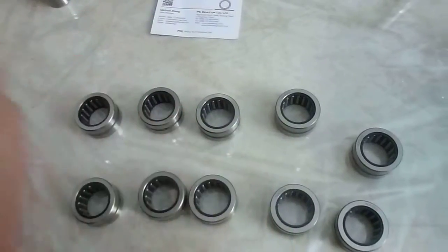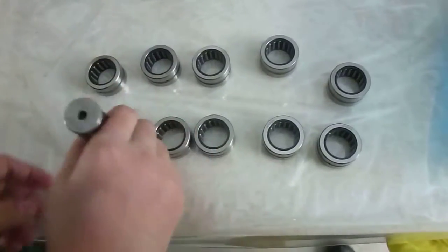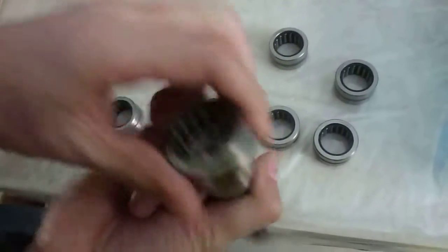Then another way — this is the no-go gauge, which must not enter the bore hole. You can see they can't go through, they can't go.